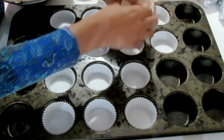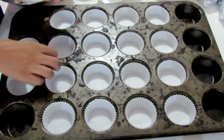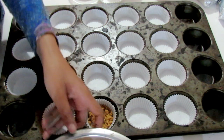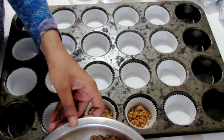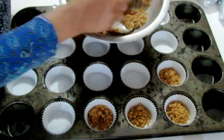The next step would be to put it into your cupcake liners that you've already placed onto your cupcake tray. You can choose any amount — some people love a lot of crust, some people like no crust at all, and some people like just a little bit, so put in as much as you like.